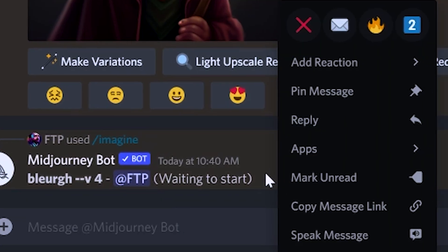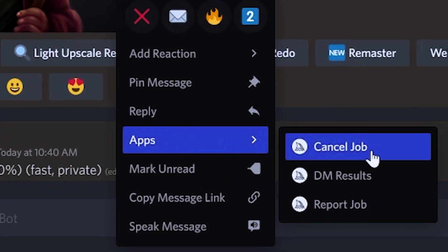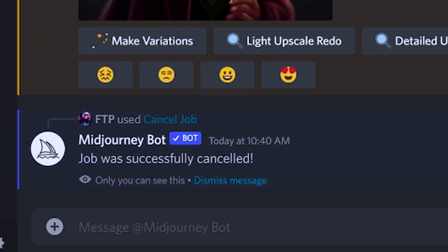Number six, how to cancel a job in progress. This is easy — you're going to right click on the image generating, then click on apps, and then right there it'll say cancel job.